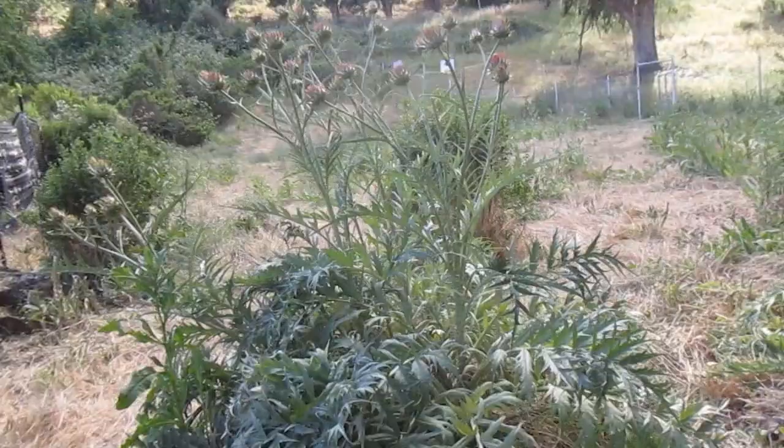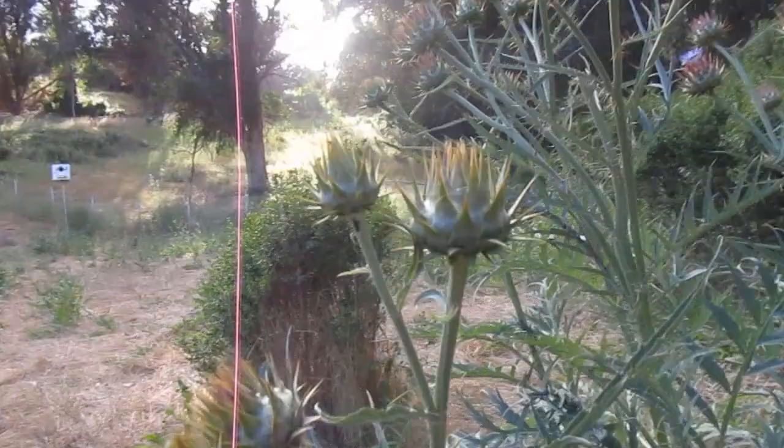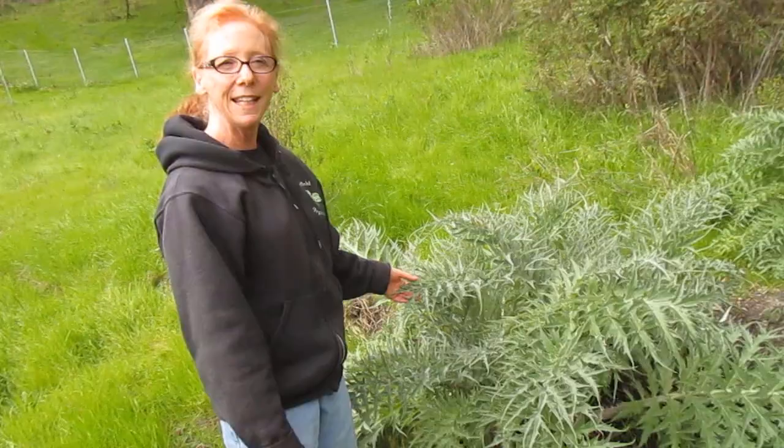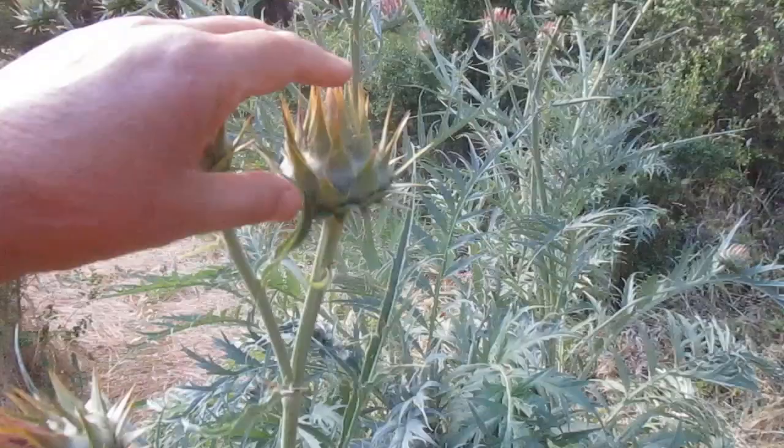Welcome back to the channel. This is going to be the second video about cardoon. In the previous video we talked about wild cardoon that grows here around the California Bay Area. Cardoon is this thistley plant in the artichoke family, brought over by the Europeans in the early times of colonization.